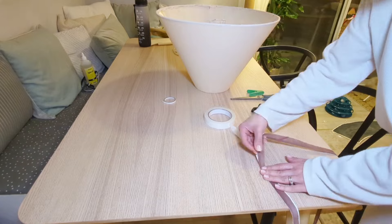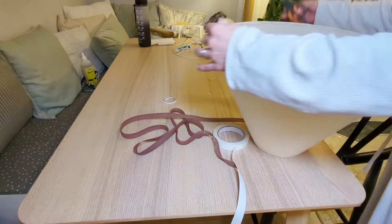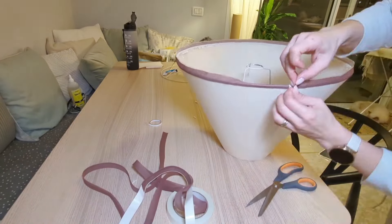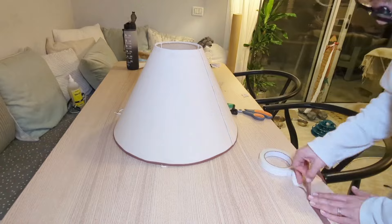This step is optional, but I had bias tape in the exact color of the base of the lamp, so I decided to use it. It gives a more polished look, and I thought it's more interesting with this contrast band.